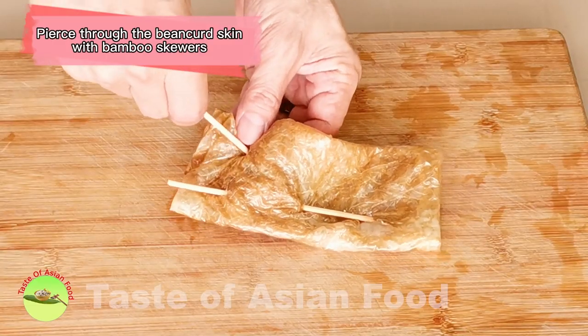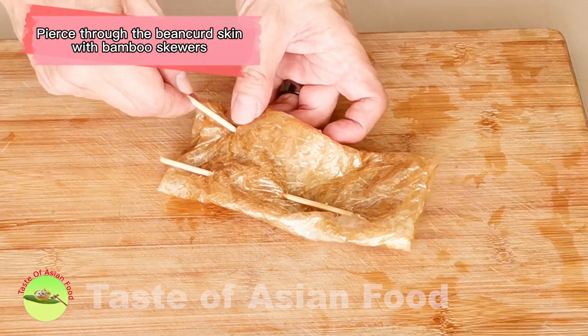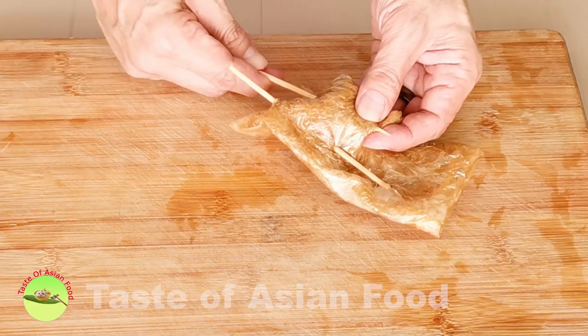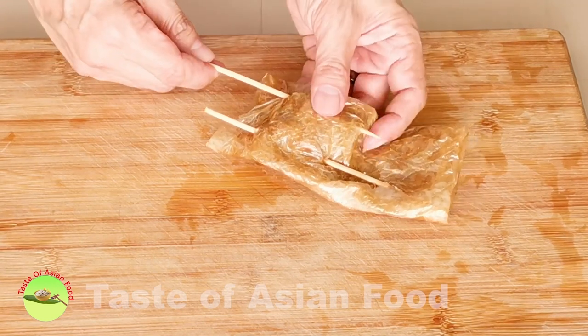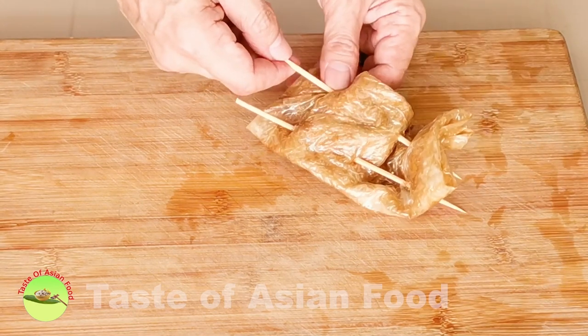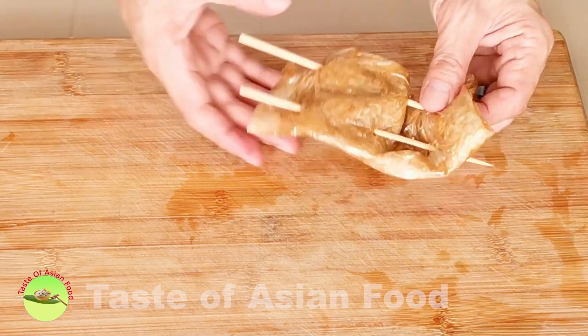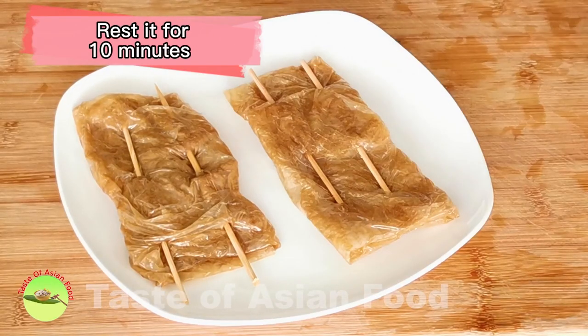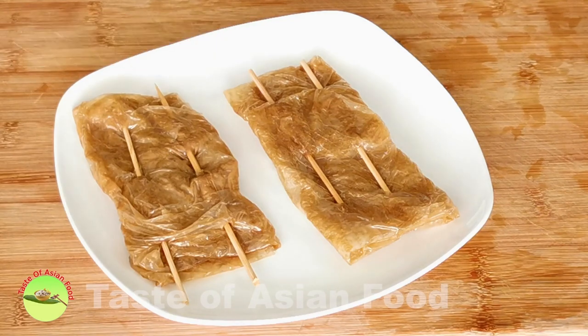Use two bamboo skewers to pierce through the bean curd skin. The purpose is to ensure that they will not open up, as they will puff up quite a lot during deep frying. Now put it aside and let it rest for about 10 minutes before deep frying. This step is to ensure that the bean curd skin has absorbed all the sauce.